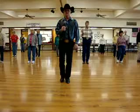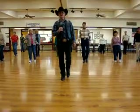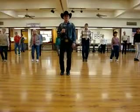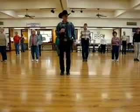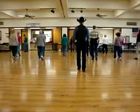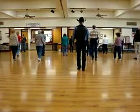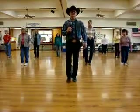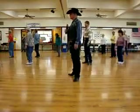Ready, hit — back one, two, three, four, five, six, seven, hold eight. One, two, three, four, five, six, seven, eight. Turn left, right, left, right, left, rock, step. Right, left, right. Turn left, right, left, right, left, right, left, rock, step. Order, tap.